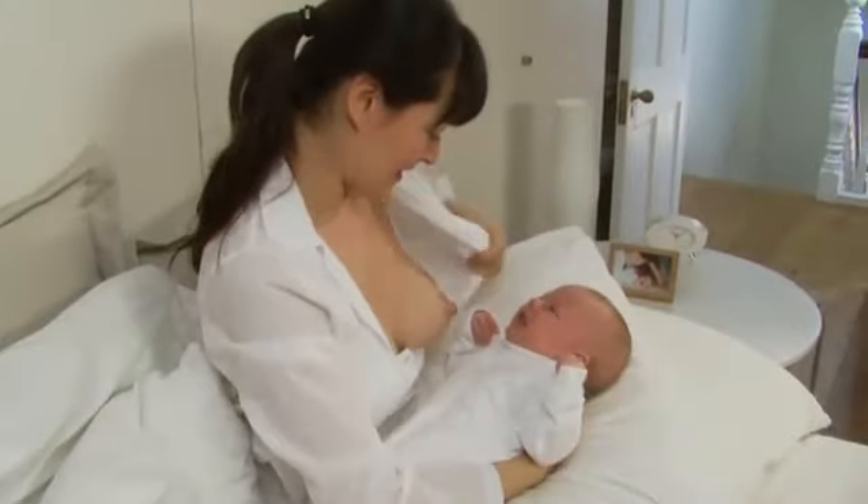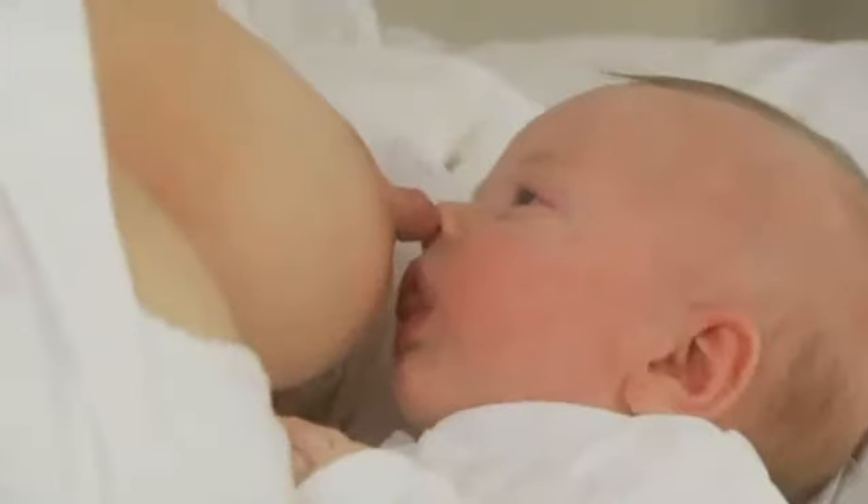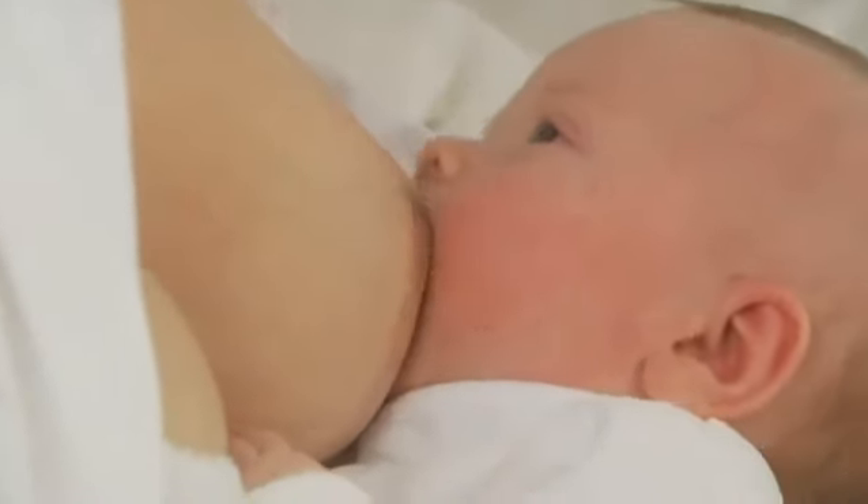Turn your baby's body towards you, chest to chest. If needed, use a pillow for support, bringing nose to nipple, which should encourage your baby to open wide.